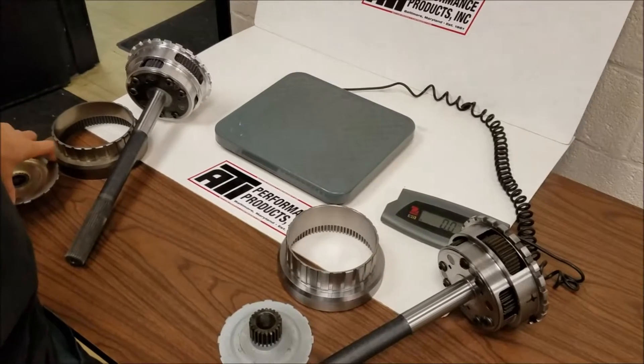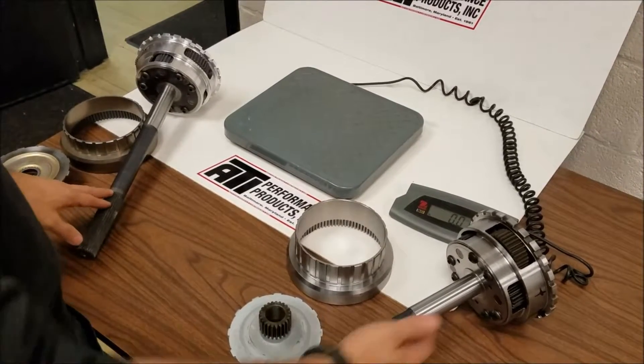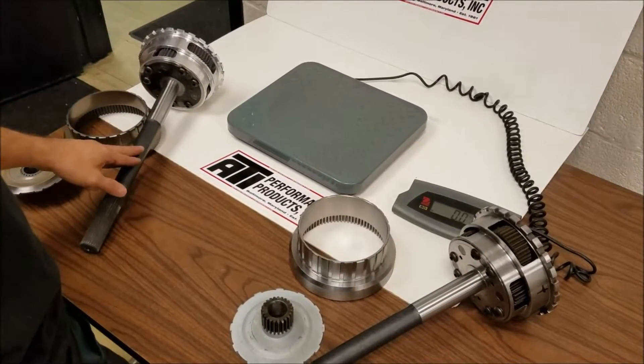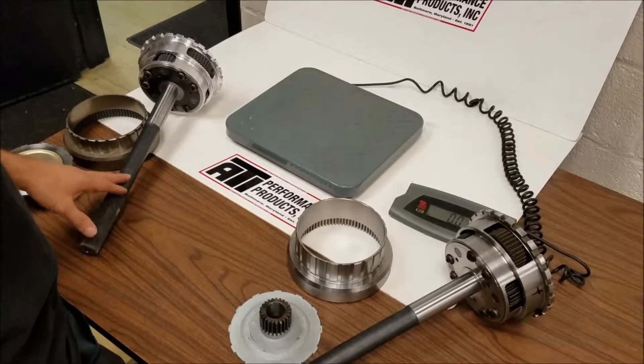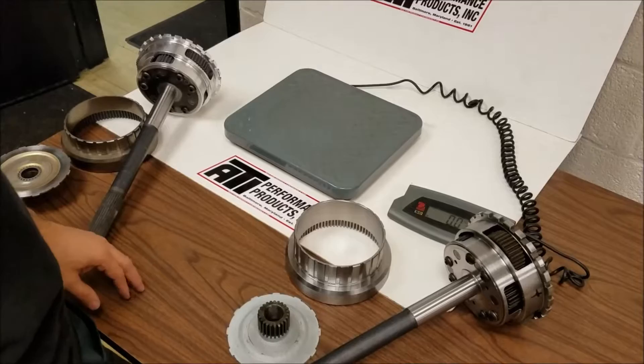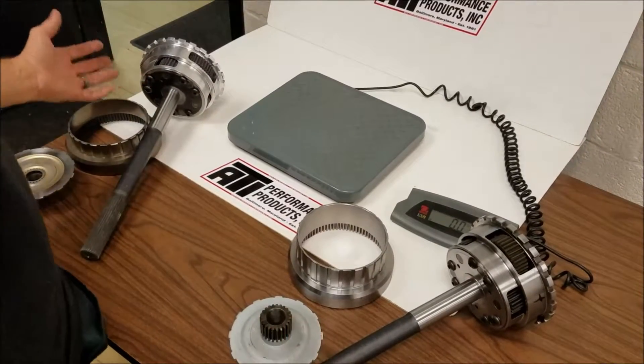All right, so we have two PowerGlide gear sets here — 1.87 ratio, steel carrier, aluminum carrier. We don't make videos all the time here at ATI, we're better at making parts, but I just wanted to go through this and show somebody what these options actually entail, what they look like, what they sound like.